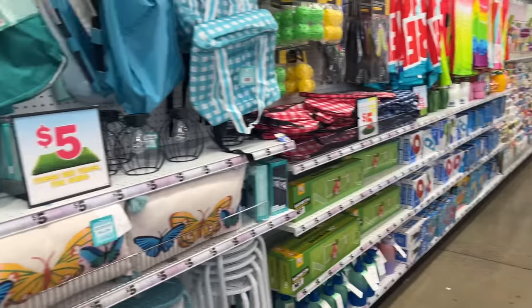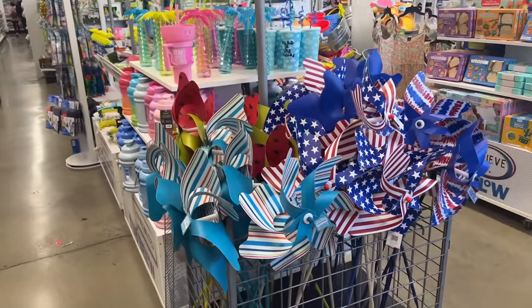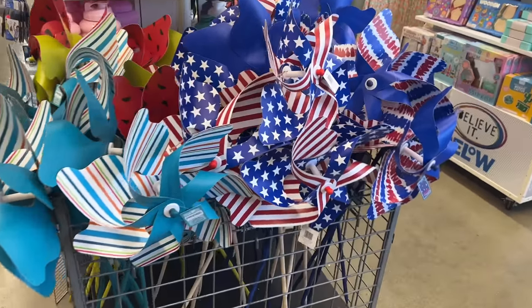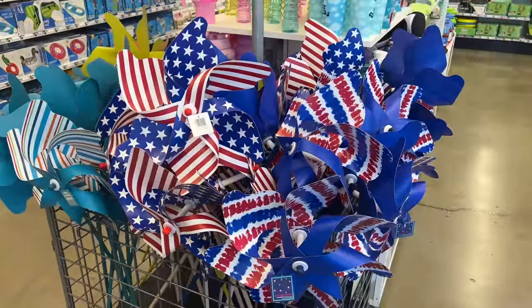Hello everyone, I am here at Five Below and we are back to see what they've got going on. I haven't been in a few weeks — let's see if there's anything new or exciting here and get going on the video.